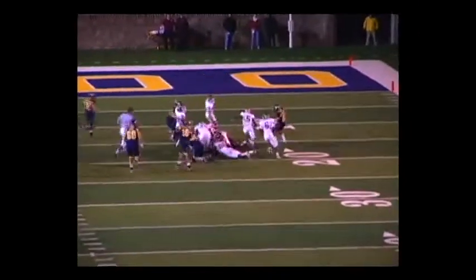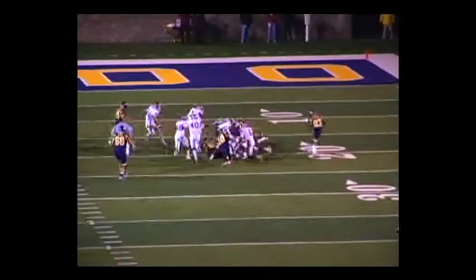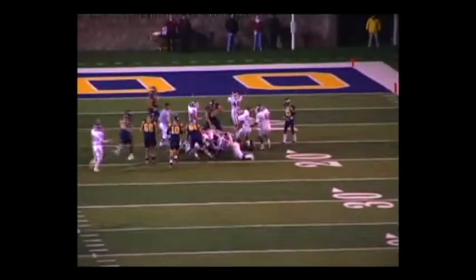Again, any ball on the ground at Temple, we should have 11 players to the pile fighting to get the ball, and we always want to point that we recover the ball.